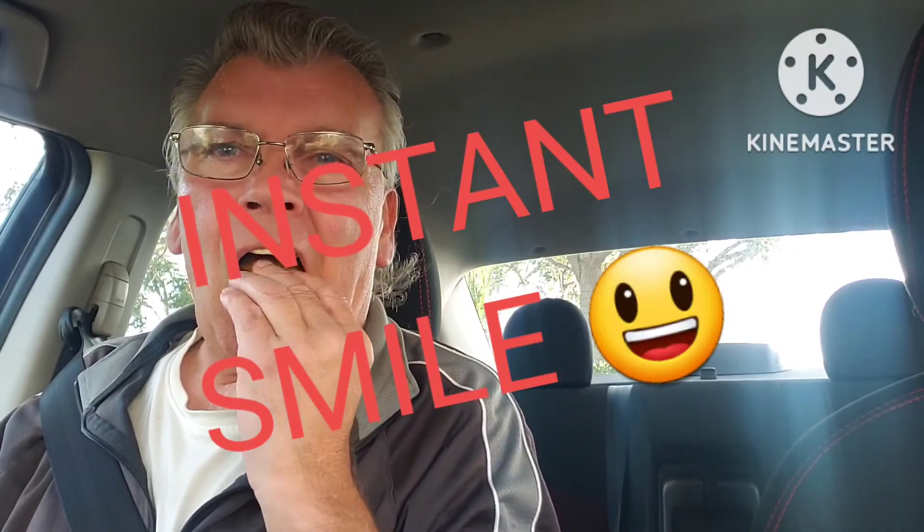Don't get the imitation — make sure it's Insta Smile. Insta Smile. Looks pretty good.